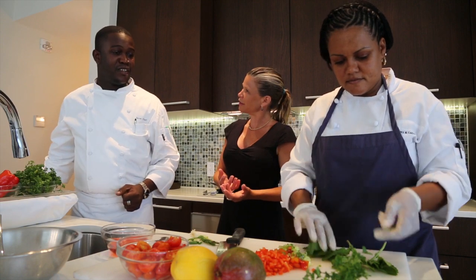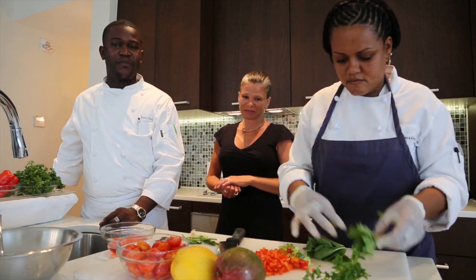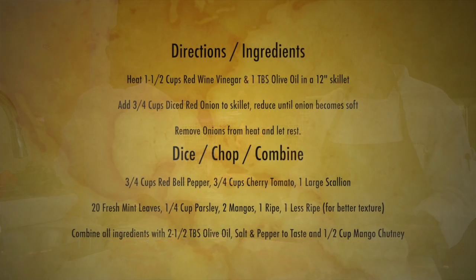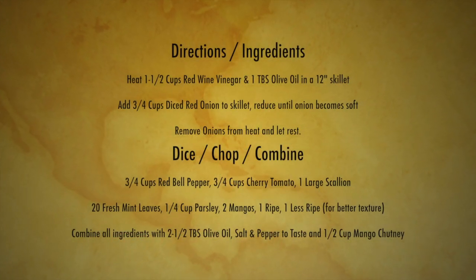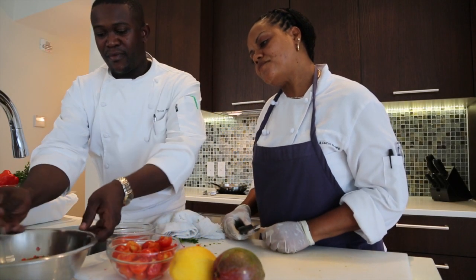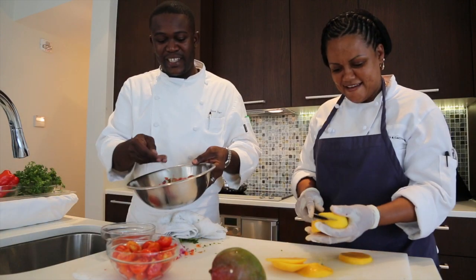There's a lot of preparation involved. It's not too time consuming, but this is a perfect dish to do when you have a little extra time on your hands. So we now have the onion, the red bell pepper, the mint, scallions, tomatoes, and parsley — it's all blending in right now.